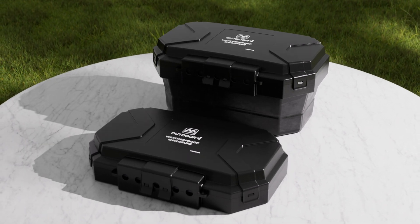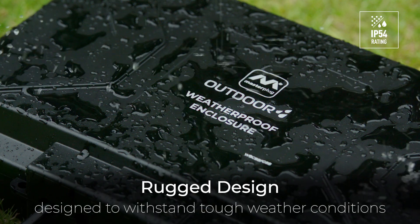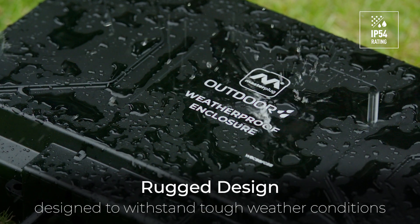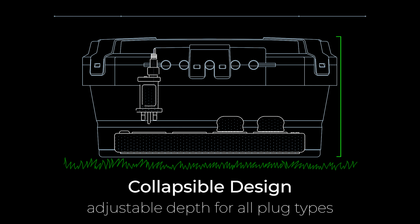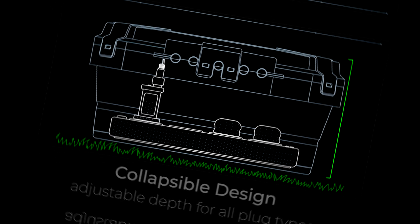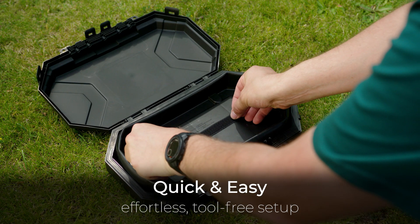Introducing the collapsible weatherproof enclosure from Masterplug, our innovative solution for all weather power needs. A collapsible design with adjustable depth can accommodate various transformer plugs, boasting effortless tool-free setup.